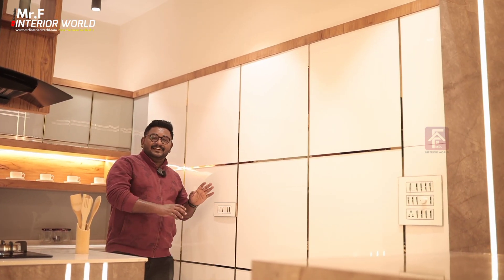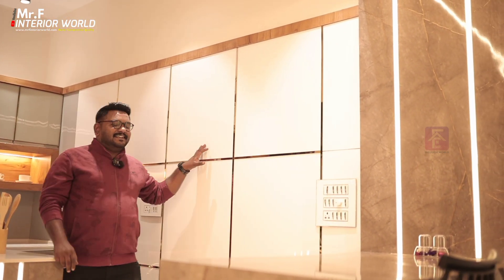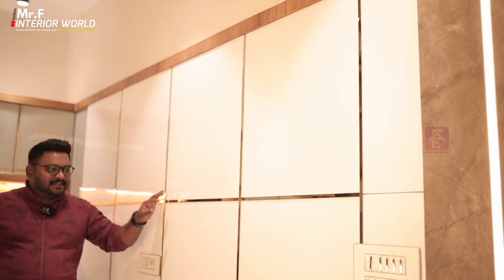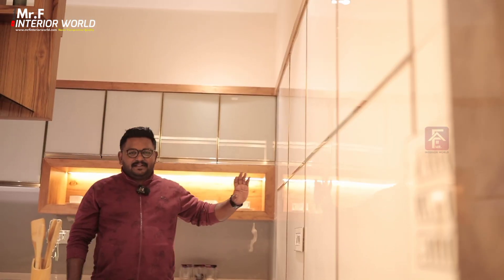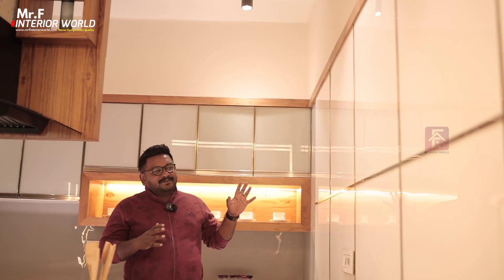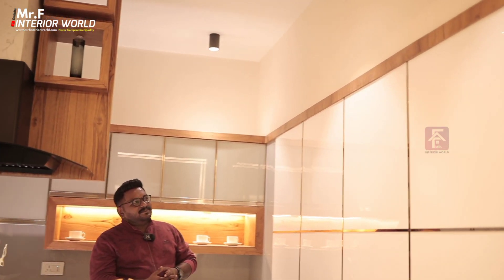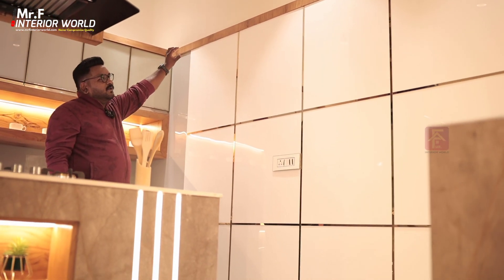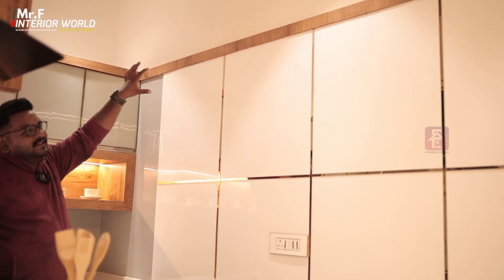We are using a white design. This is not a tile - this is an acrylic finish with a glass theme. This is a gold piece and a white piece. We are using a plastic piece. This is a glass synthesis - not a special glass. This is a water flow feature.